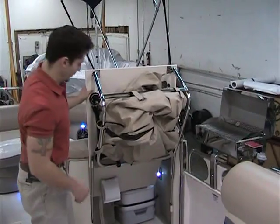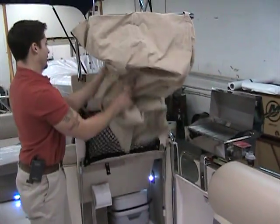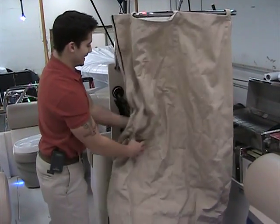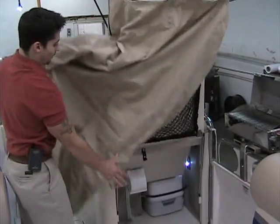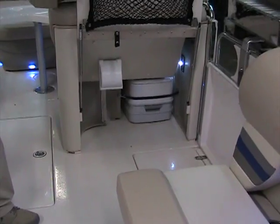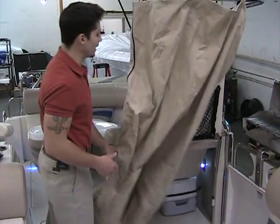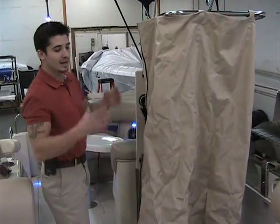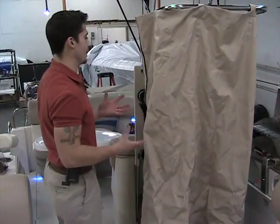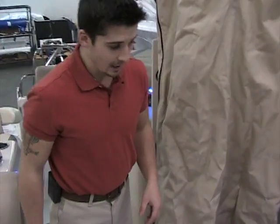Everybody wants a bathroom on the boat — well, this boat does have one. It drops right down and it's very large. There's dedicated storage under there for the toilet and toilet paper, everything tucked away nice and neat. Nothing's going to be rolling all over the place on this boat. Even with all the amenities, Carolina Skiff still took time to strategically place everything in this boat rather than just throwing it in for a wow factor.